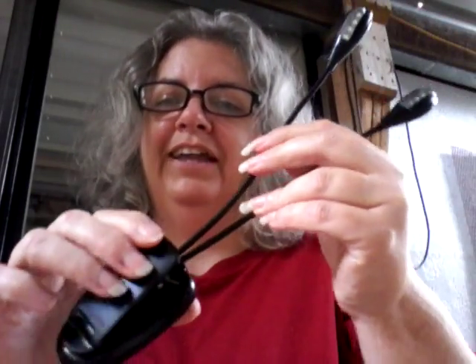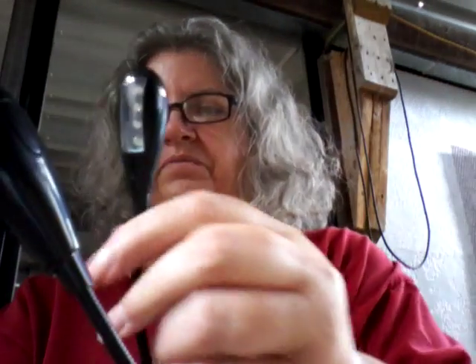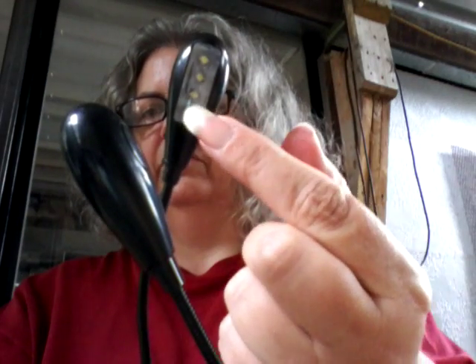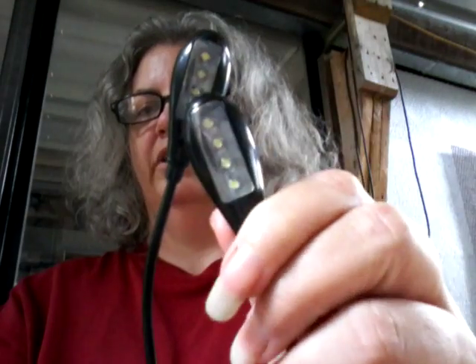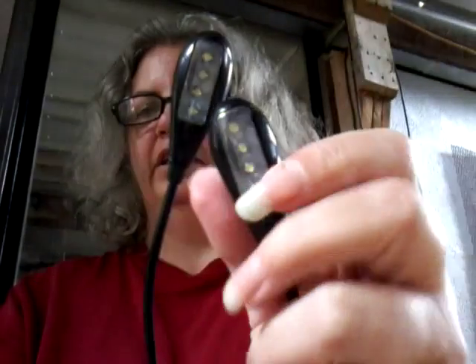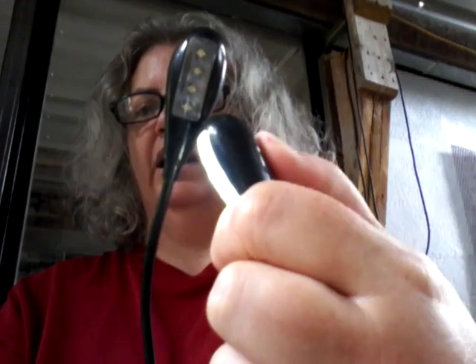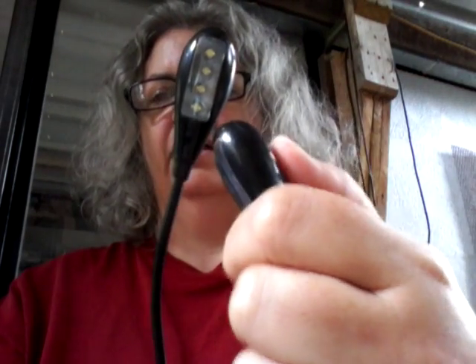As I said, I did receive this free in exchange for my review. I like it — it's kind of funky. These twist and turn and can go any which way. There are four LEDs inside each head and they're nice and bright.